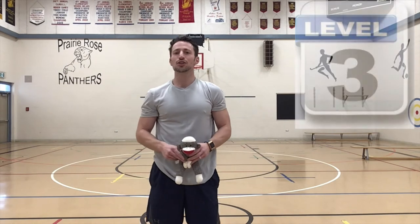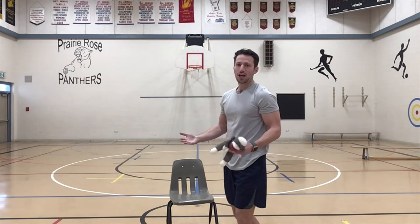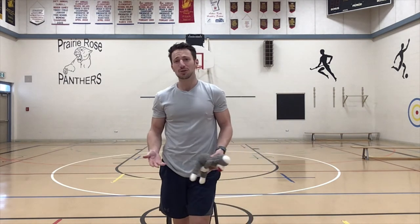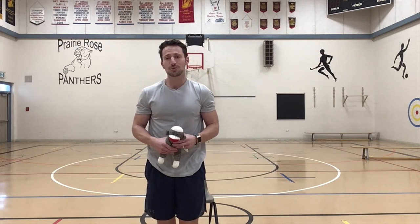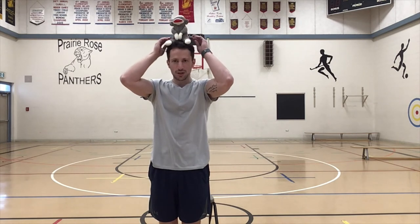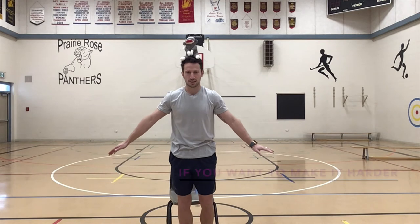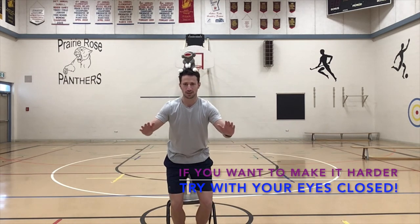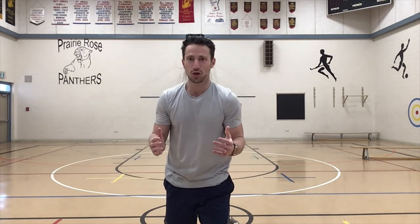For level three, this one's going to be a little bit trickier. You're going to try to sit down and stand up. You can use a chair at your kitchen table, dining room, anywhere in your house — even your couch, or if you're in your bedroom you can use your bed. Stuffed animal goes on your head, find somewhere to sit, hands out for balance, sit down and stand up. My stuffed animal fell off, so I'm going to have to try again.